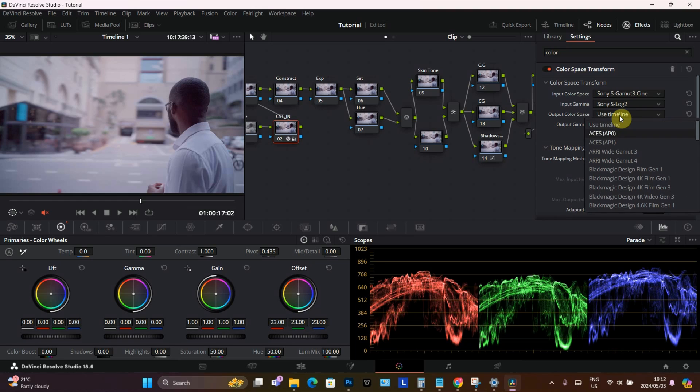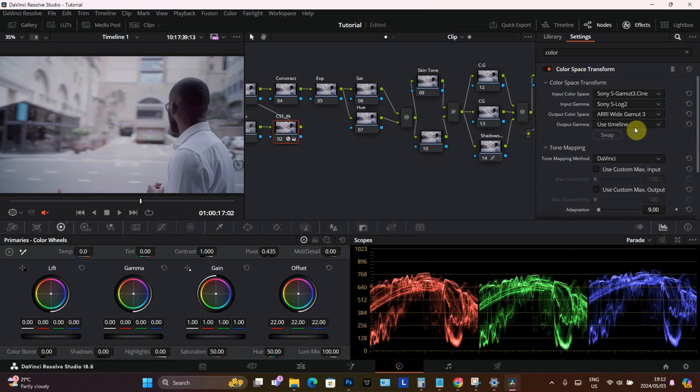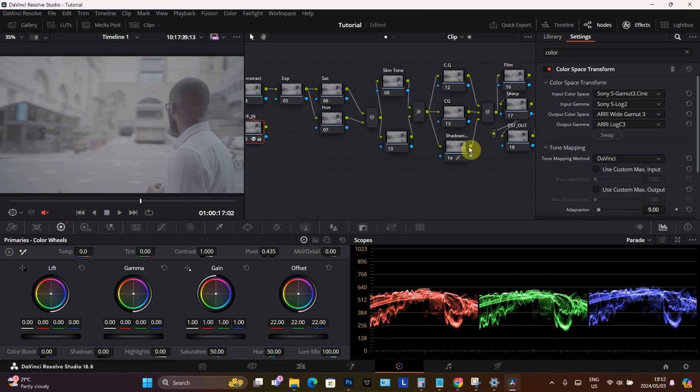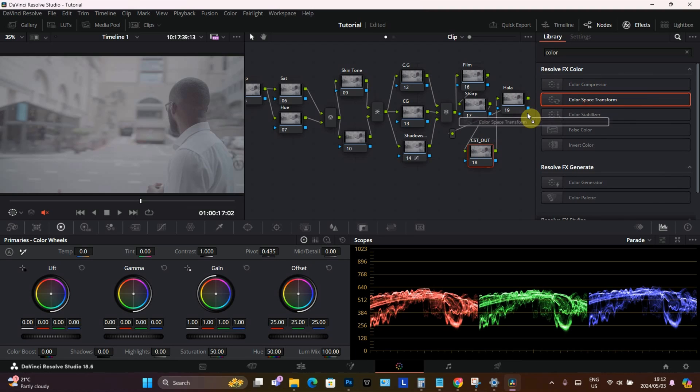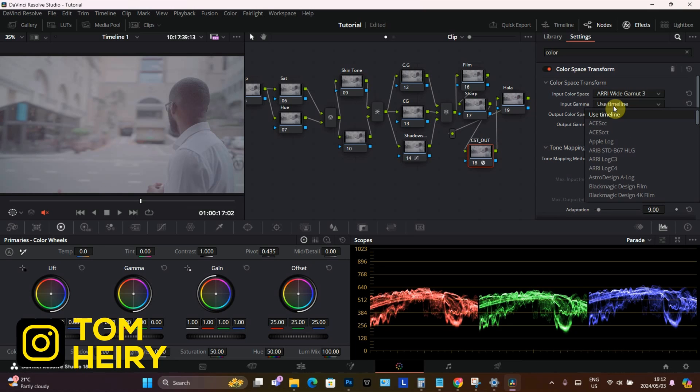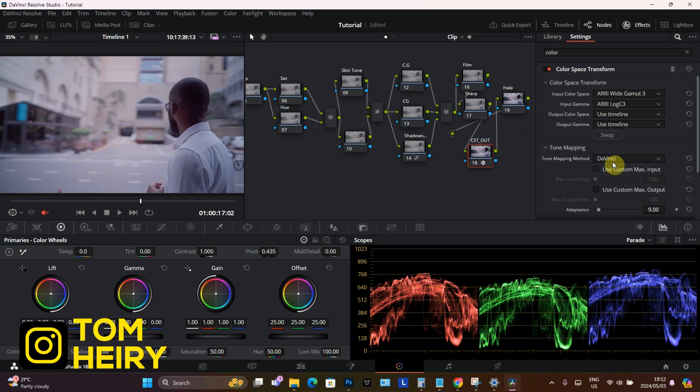Now we're going to transform and tell it we're going to do our grading in the ARRI color space. We're going to change it to ARRI Wide Gamut 3 and then Log C3. Then on the color space out, we're also going to apply the color space transform — ARRI Wide Gamut 3, Log C3 — and change the entire footage to Rec 709.